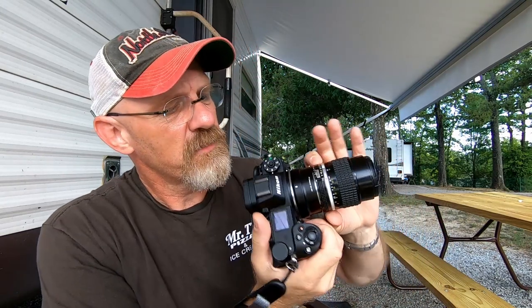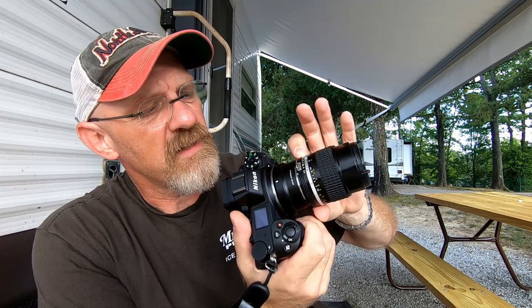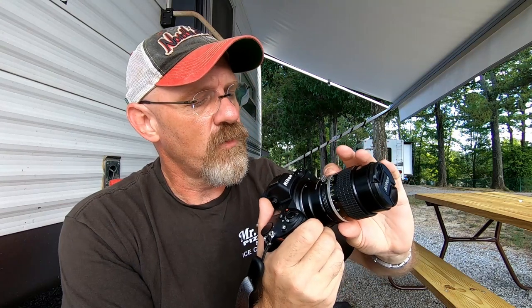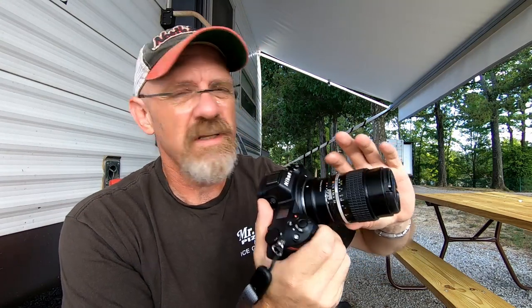That's why I like this simple adapter for these old manual lenses. The lens itself has an f/2.5 maximum aperture, and if you notice it goes from f/2.5, it has a detent slightly past it which is actually f/2.8, and then it goes to f/4, 5.6, 8, 11, 16, and 22.